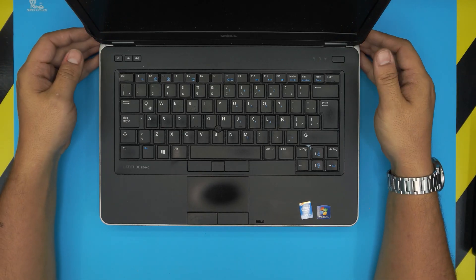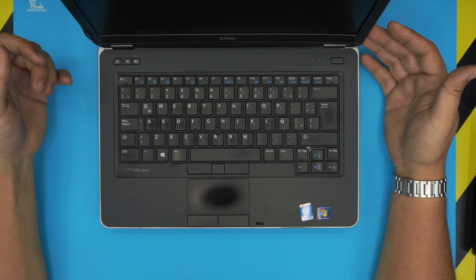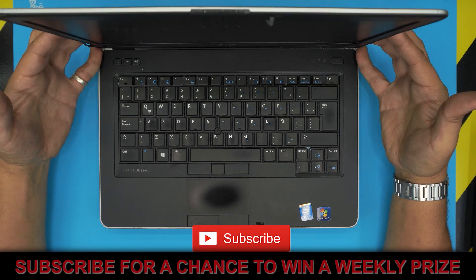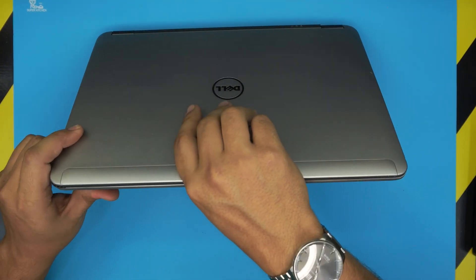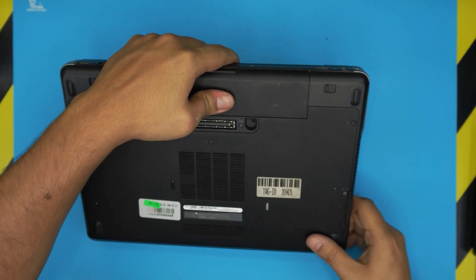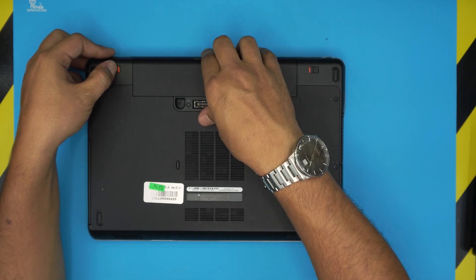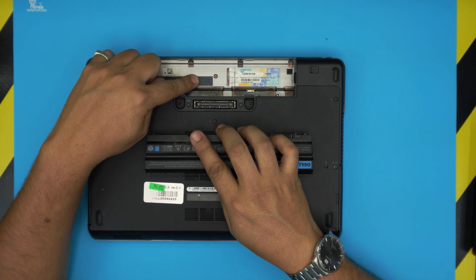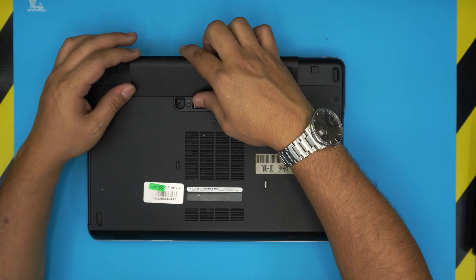Hello everyone, welcome back. In today's video we have a Dell Latitude laptop — this one is a Dell Latitude E6440. There's also another model number on the bottom of the laptop which says P38G; that's the regulatory model number. At the bottom near the battery it will tell you reg model 38G, so it's also known by these two model numbers.